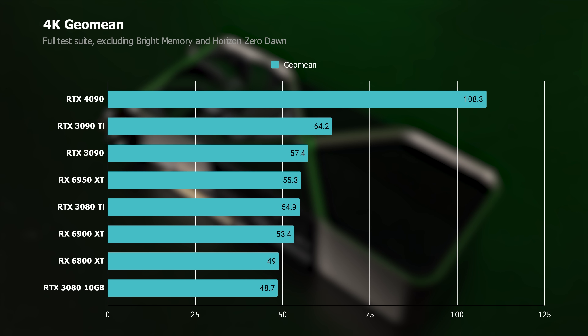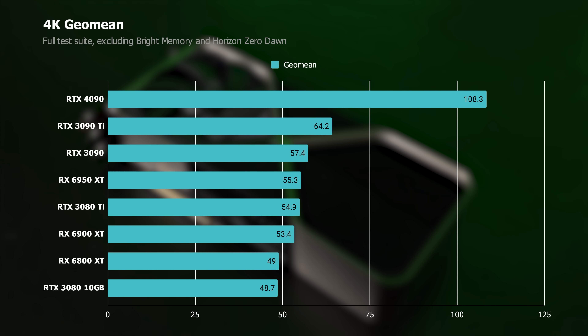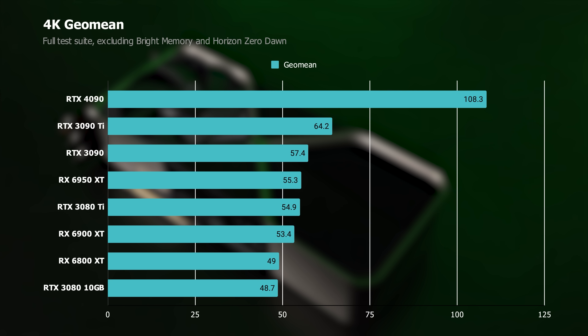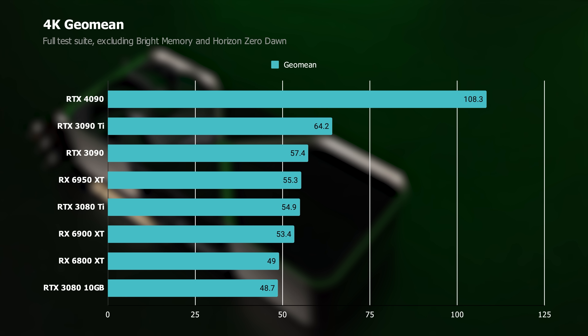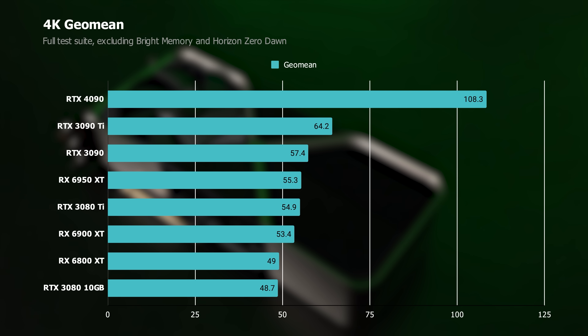Starting with a high-level look across my test suite, this chart sums up the 4090's performance pretty well. It's the fastest GPU you can buy, by far, outpacing the 3090 Ti by almost 70%. Compared to the 3090, you're looking at almost a 90% increase — and that's before you get into any upscaling, which I'll get to later.